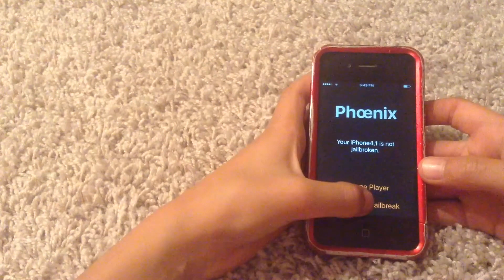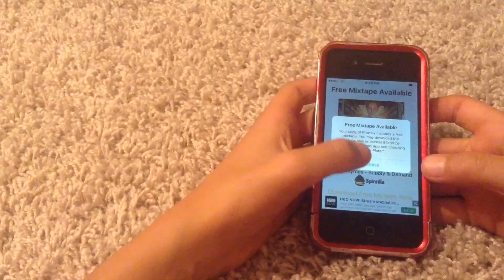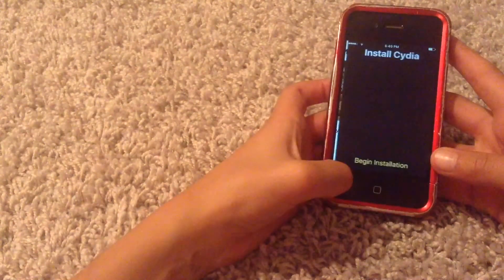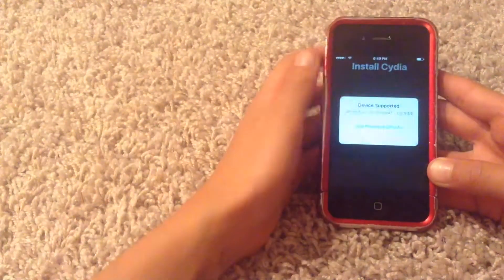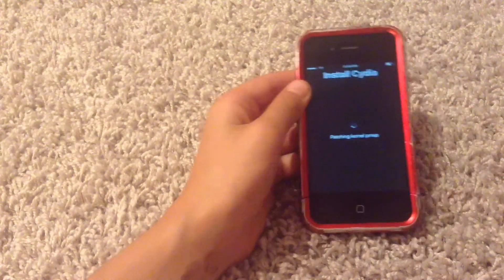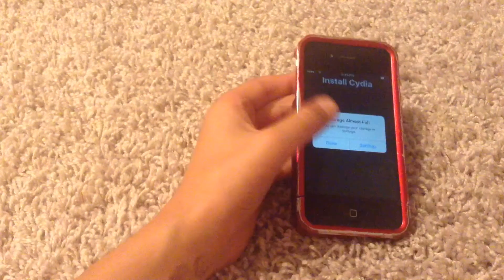Go to Phoenix and hit Prepare for Jailbreak. Accept, then Dismiss. At the bottom, hit Prepare for Jailbreak — that begins the installation. Select Use Provided Offsets. Make sure it goes through the full process, and I'll be back with you guys when it's finished.